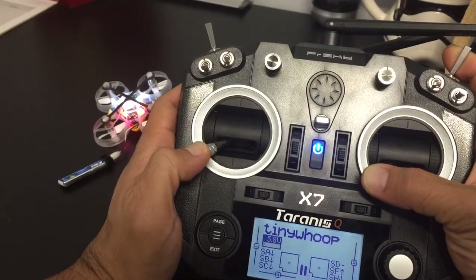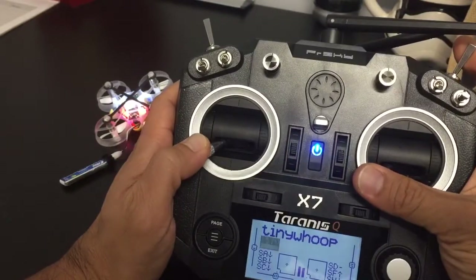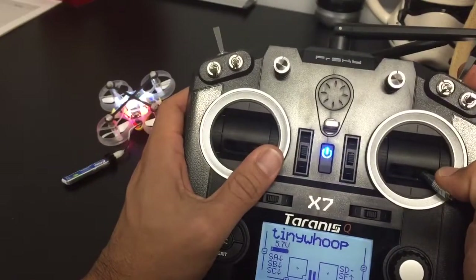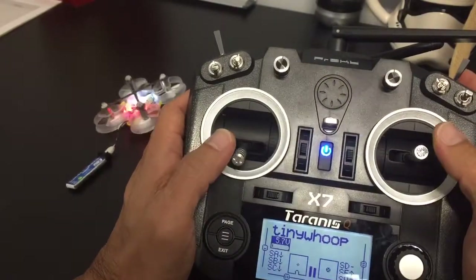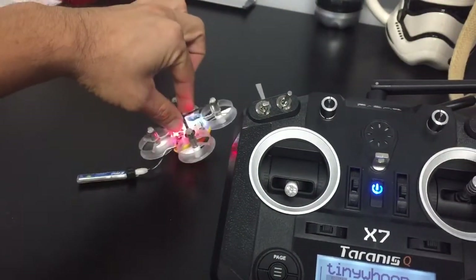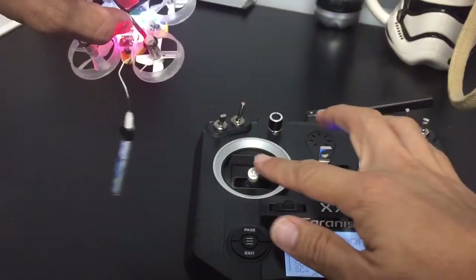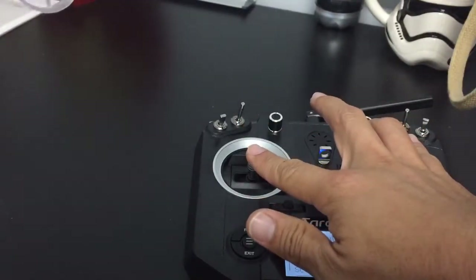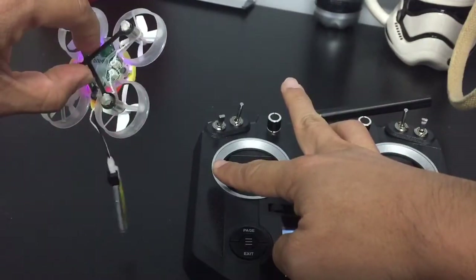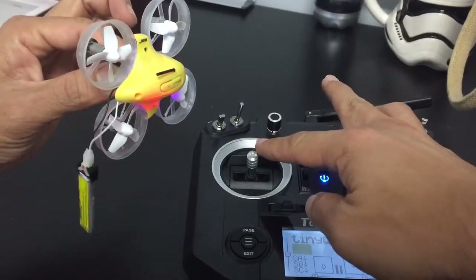One, two, three, four, five, six, seven — and depending on how I move these joysticks, okay, now it's flashing. As you can see, I have no clue what's going on, so if someone can help me out, I'd really appreciate it.